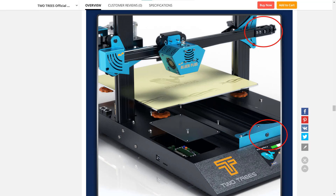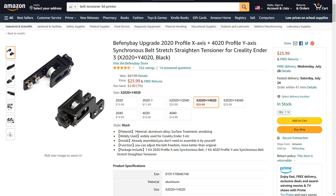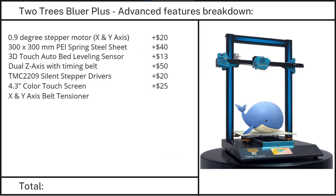Feature 7: A set of belt tensioners. A set for the X and Y axis usually costs around $20 to $25, so I will add $20 to this upgrade.